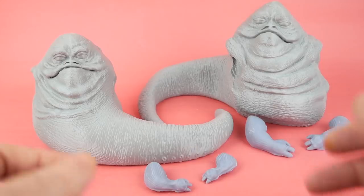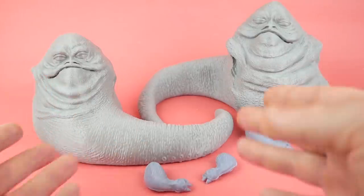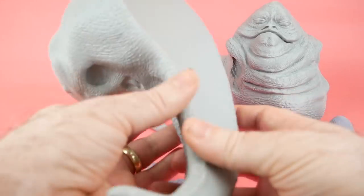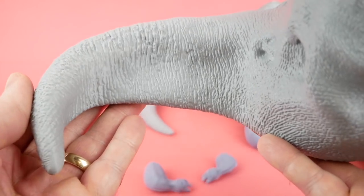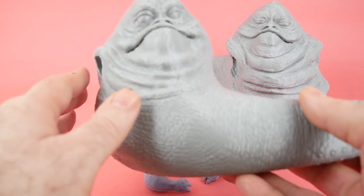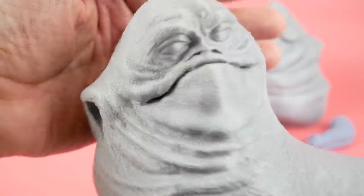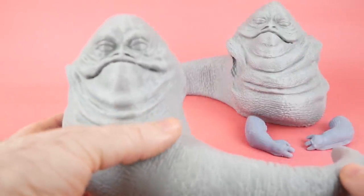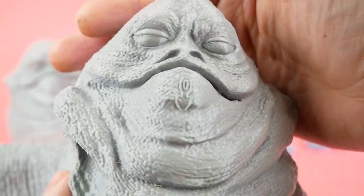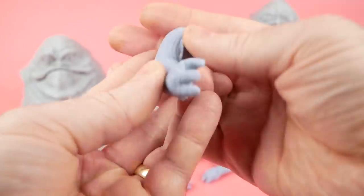Here we have the completed Hutt twin bodies and arms. I printed the bodies on my filament 3D printer, so these are relatively light, but I think the level of detail is actually really good. I'm always impressed when I take the time to print something at the finest layer height — how good it really looks — though the trade-off is that it takes a long time; this was more than two days of printing just to get these two bodies. I then went ahead and did the arms on my resin printer because those would easily fit and wouldn't take very long.